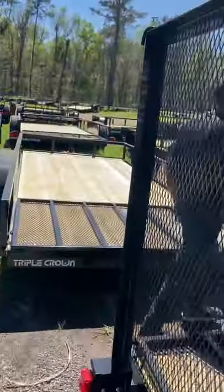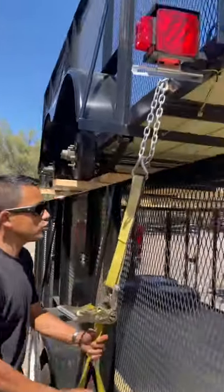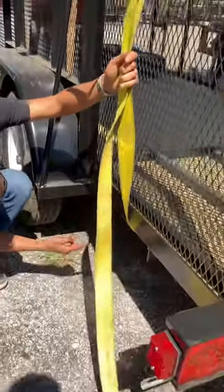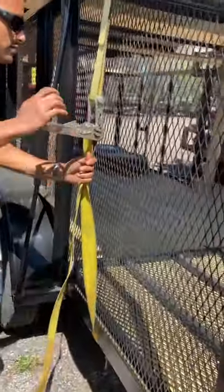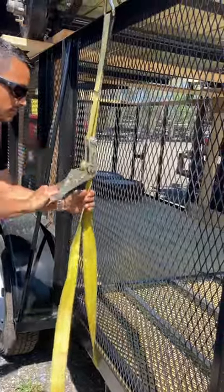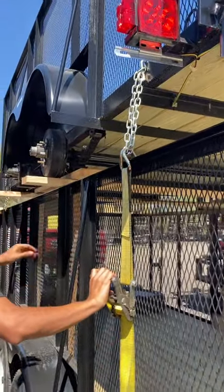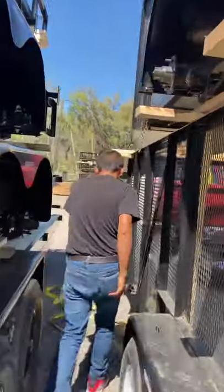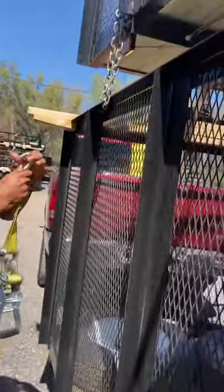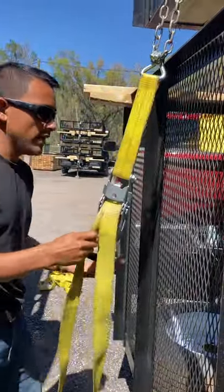We're going to come here and tighten our strap. Once you've got the chains in place, take your straps, bring them around, and make sure they're around and under the trailer, not hitting any wiring. You will then start strapping your trailer. Fasten as much as you can, as hard as you can, but also make sure it's fastened evenly. If you don't fasten it evenly, you're going to lift one trailer more than the other and it's going to tilt, and that's not what you want.